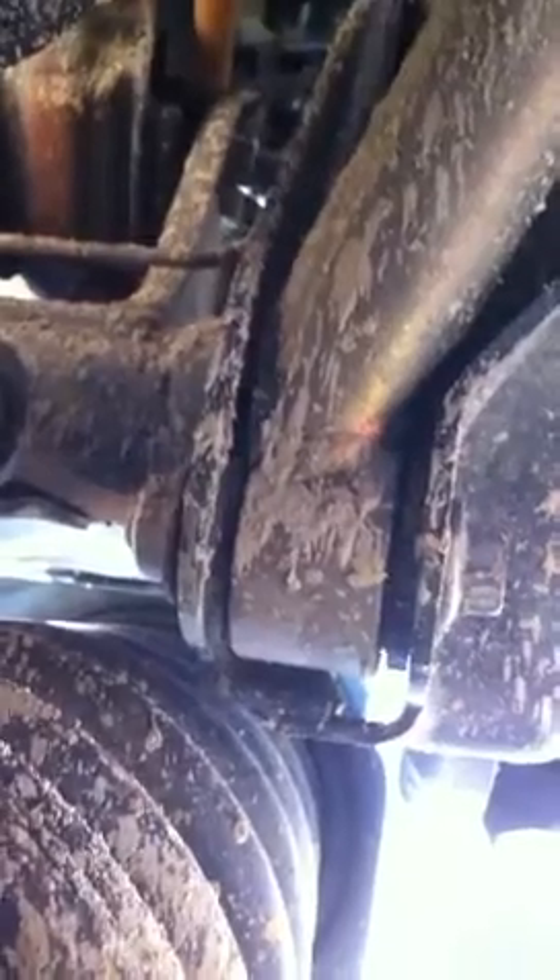Seems to be a yearly event that this bushing wears out. This is the third year in a row I've had to replace this bushing. These New Mexico roads just trash these bushings every year. I wish one year they'd figure out how to build these bushings to last a little longer so I won't have to replace them every year.